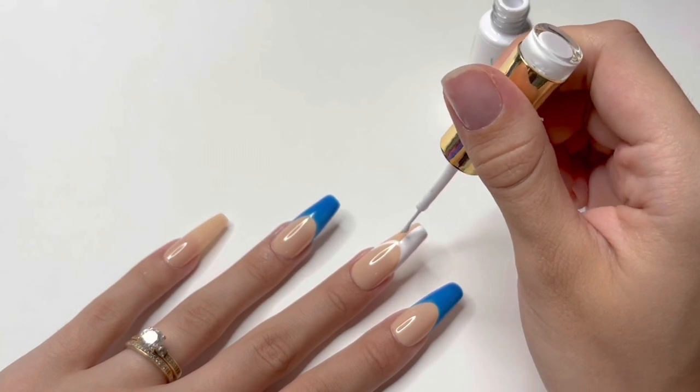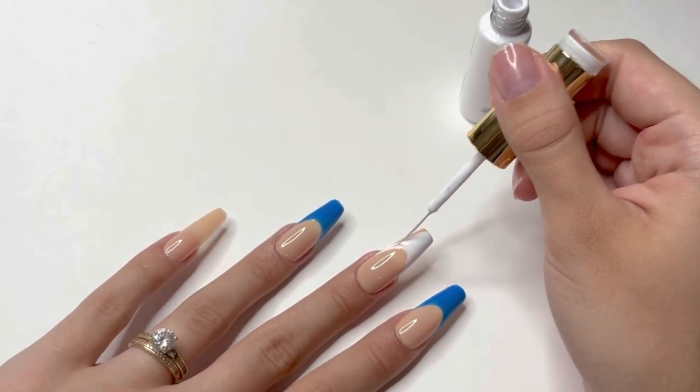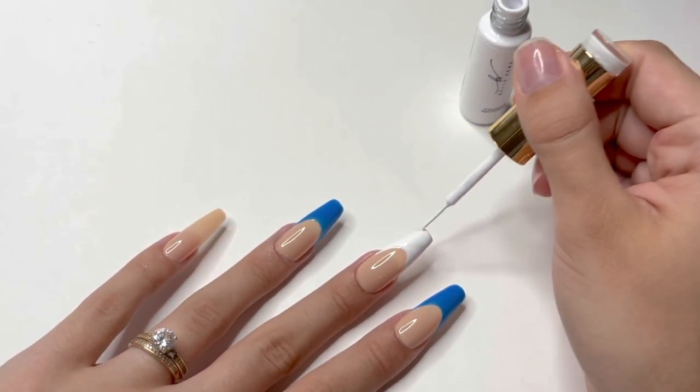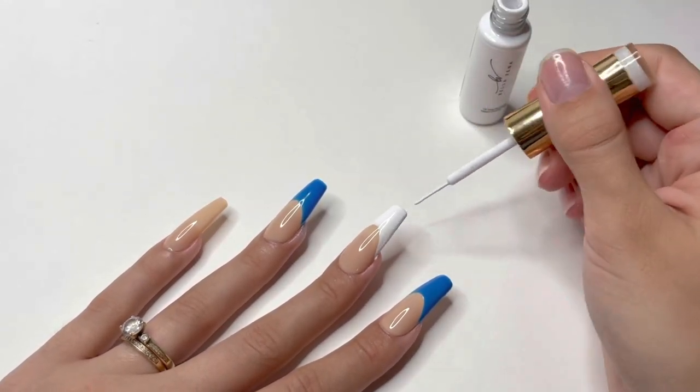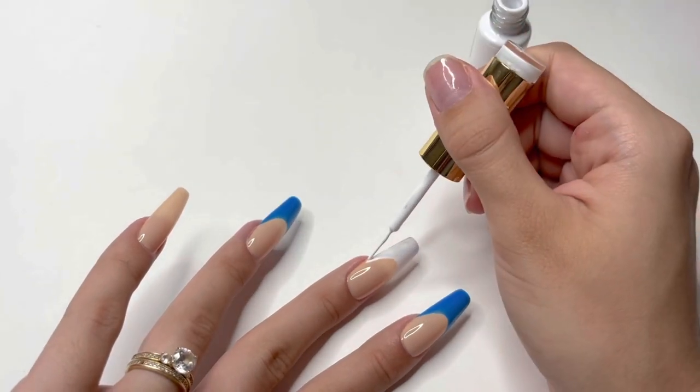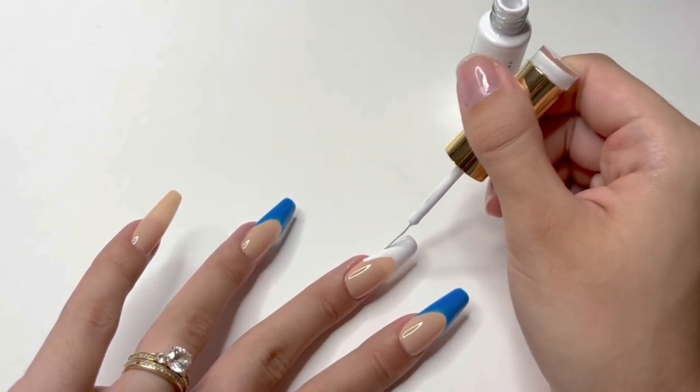If you're looking for a white gel polish in a normal gel polish brush that is super pigmented, definitely check out the Bella Vina Super White Gel Polish — it's basically the same formula and they're super pigmented.